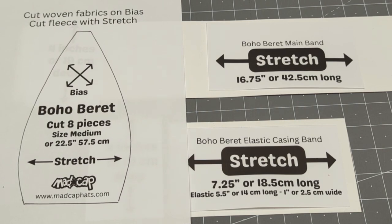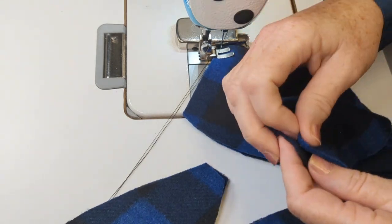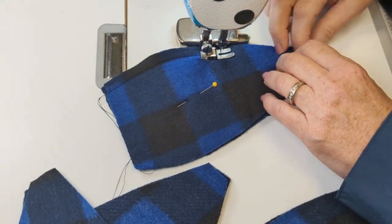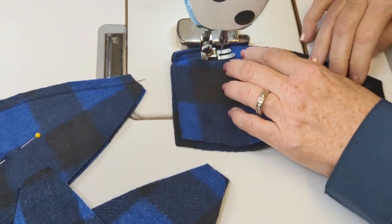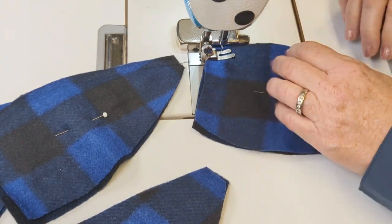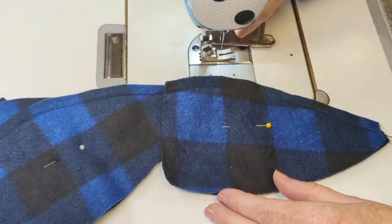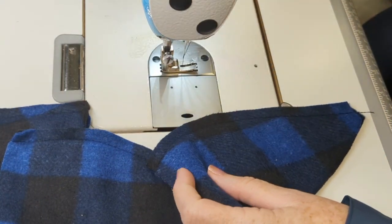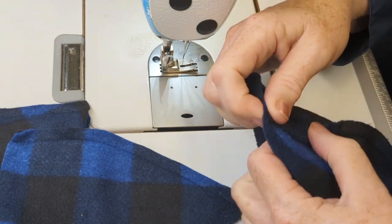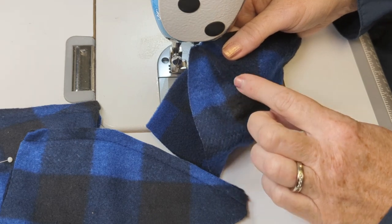I'm also adding a bow, so I'll have a little piece of off-cut for my bow center, my casing, and the top piece — which you can download for free from our website; the link will be in the description below. I'm just pinning the top pieces together to help me make a nice seam on that one side, and I'll also use my magnetic seam guide. I'll start and end with a back stitch. Now that I've done that, I'm going to finish the seam with a nice flat top stitch, which gives the beret extra support and makes the seam flat with a decorative finish on the outside.